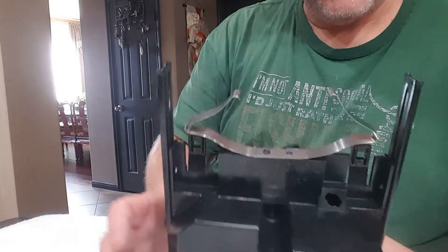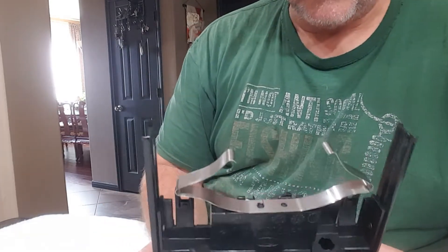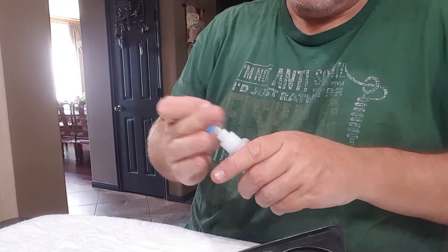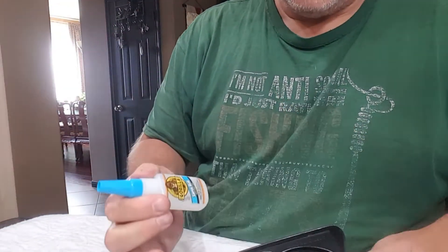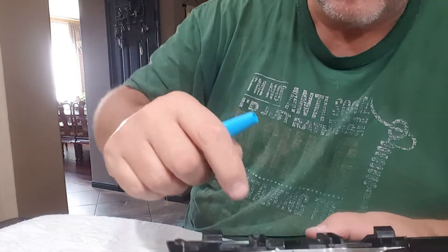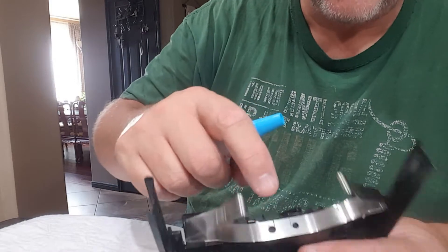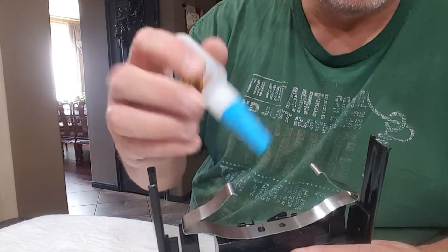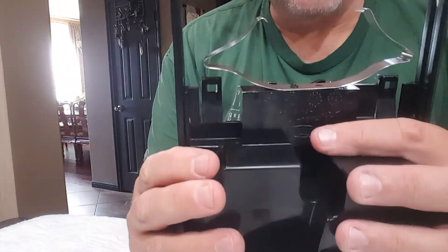But to fix this today, my idea was instead of drilling things out like some of the other guys do - I took a little bit of gorilla super glue. There's a white pad underneath this part of the spring, and all I did was put three dabs of glue on there to hold that spring in place.